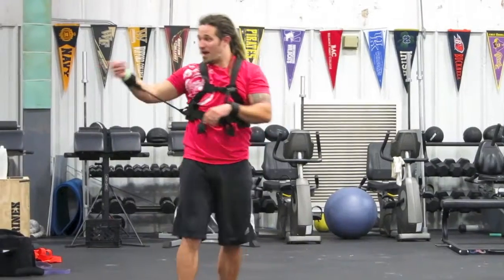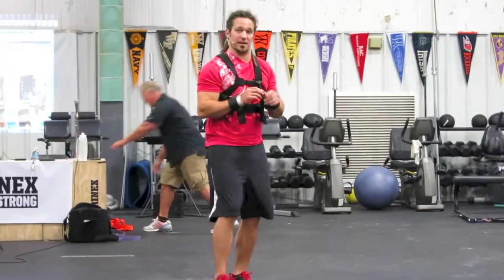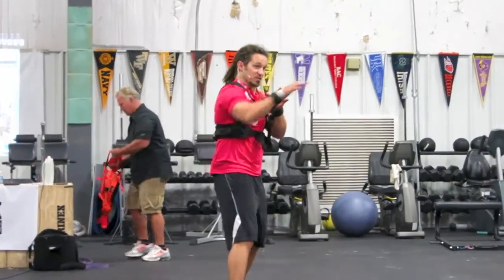I can work my rounds, I can work on a bag, I can do all my stuff, I can even spar — put gloves on. I'm not impeding the mechanics, but I'm increasing the load.